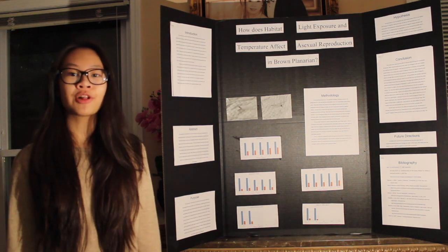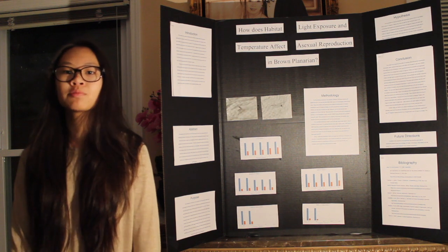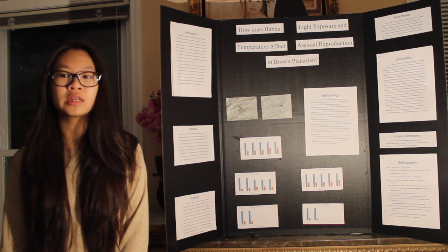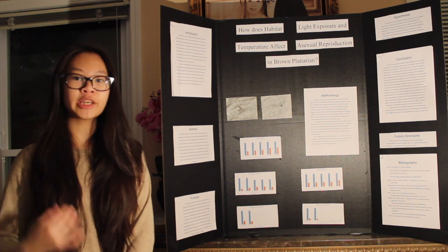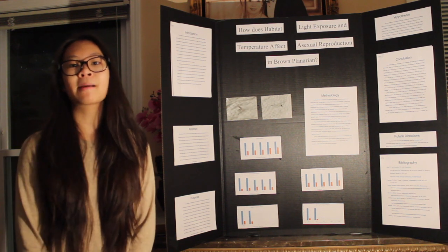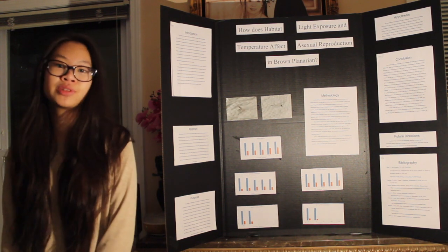The procedure I followed for this experiment was that I obtained 120 brown planaria and I put each of them into their own pastry dish filled with five milliliters of spring water, because any other type of water could have degenerated them and skewed the data.